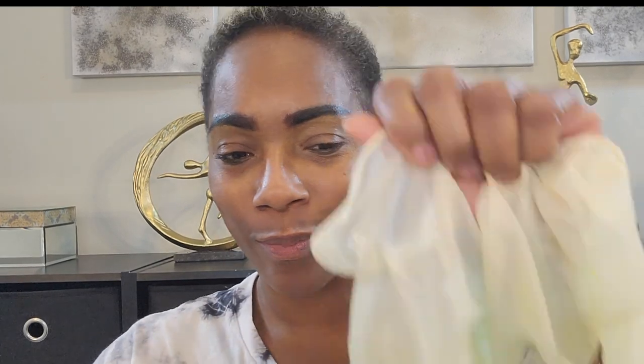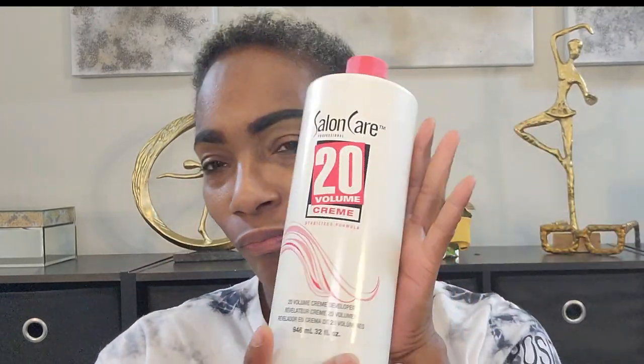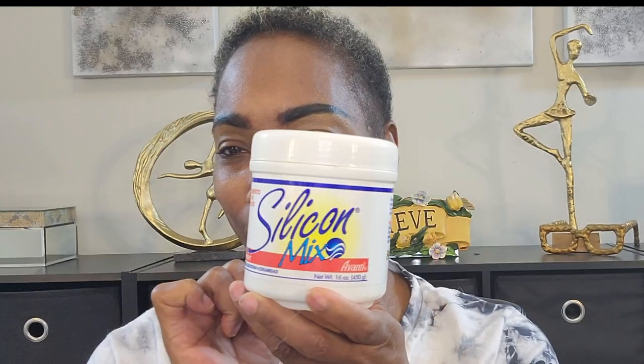Hey guys, welcome back to the channel. This is Gina, and today's video I will be showing you guys how I go from dark hair to blonde hair, and I'm gonna do it in one easy step. If you want to see how I do it, just go ahead and keep on watching.